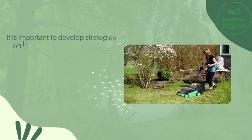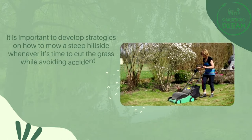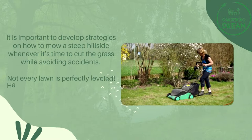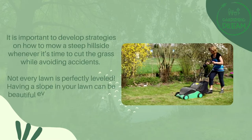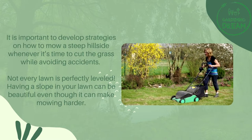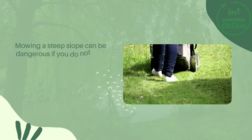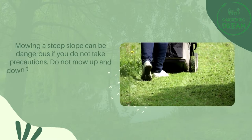It is important to develop strategies on how to mow a steep hillside whenever it's time to cut the grass, while avoiding accidents. Not every lawn is perfectly leveled — having a slope in your lawn can be beautiful, even though it can make mowing harder. Mowing a steep slope can be dangerous if you do not take precautions.